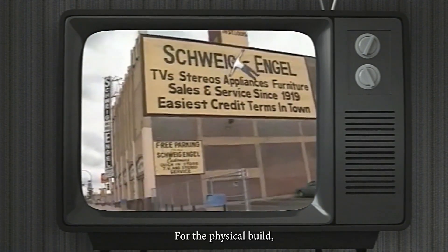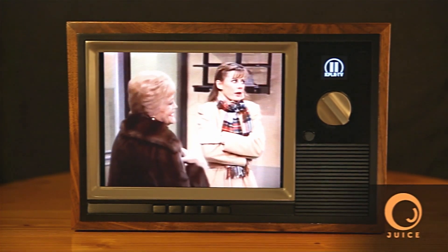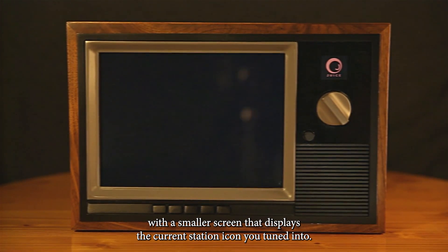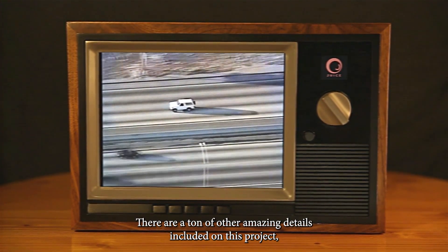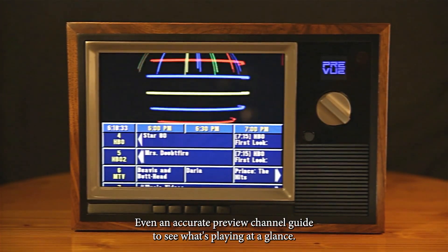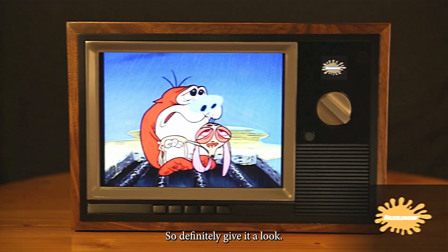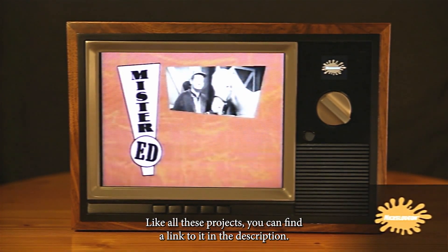For the physical build, they not only nail the vintage TV aesthetic but they also update it with a smaller screen that displays the current station icon you're tuned into. There are a ton of other amazing details included on this project: Channel 3 video game input, a scrambled spice channel, even an accurate preview channel guide to see what's playing at a glance. So definitely give it a look — like all these projects, you can find a link to it in the description.